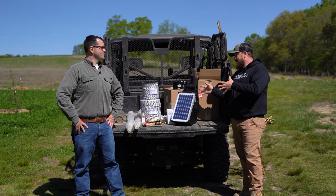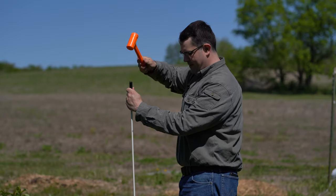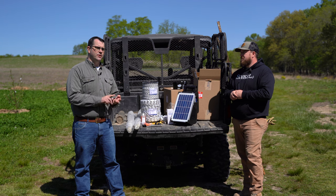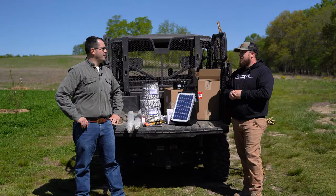All right Joseph, we've got all our stuff here — what are the first steps? First off, we need to get our T-posts in and then set up our fiberglass line posts. Once we get that done, we're going to put in our clips to hold up the conductors. We have a couple of gates to put in, and then we'll set up the energizer.